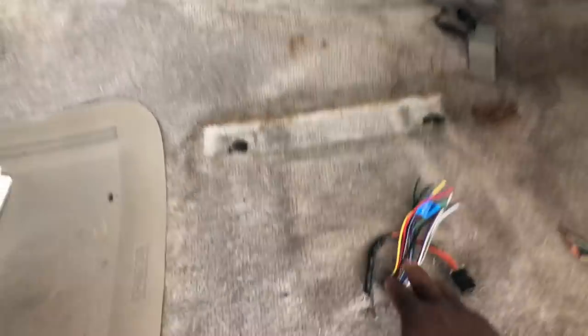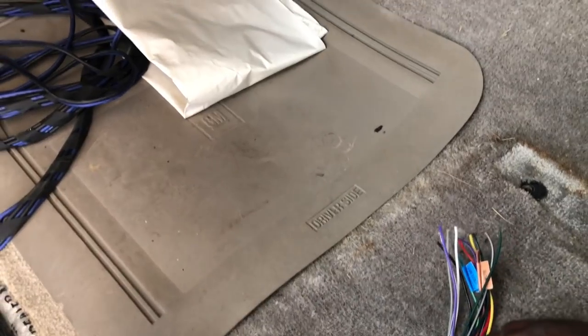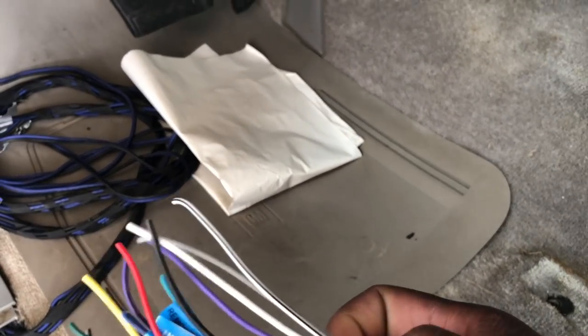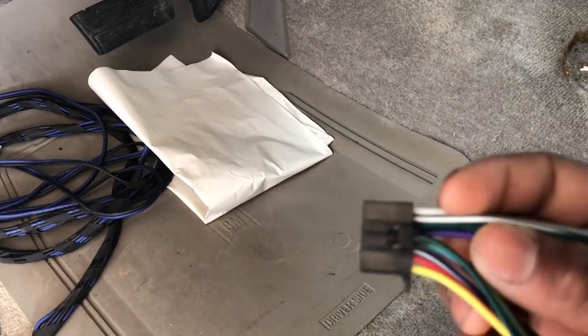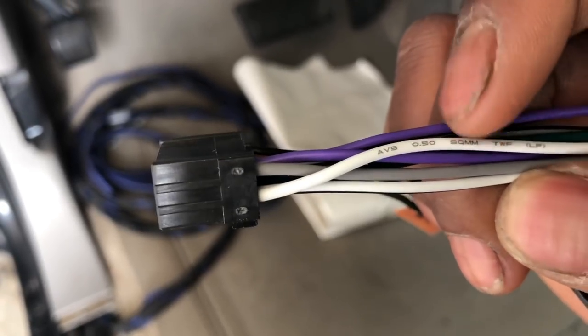Let me get this radio in. This harness here is for the radio, and it's color-coded for you. Red is the front-left, gray is the front-right, green. Each color is going to have a line — one with a line and one without a line. One without the line is positive, I believe. Well, it depends because some will be negative too. Left front, but it doesn't say negative or positive.